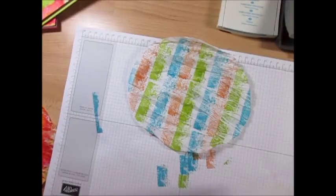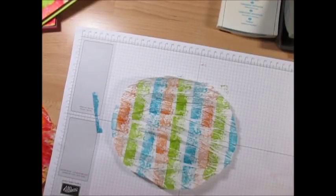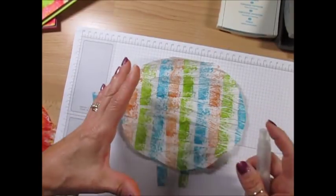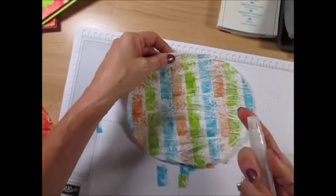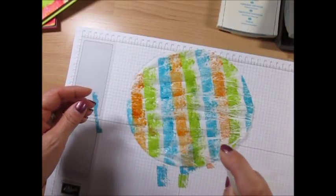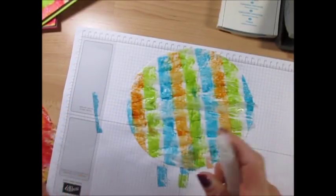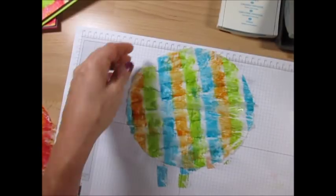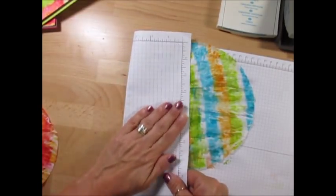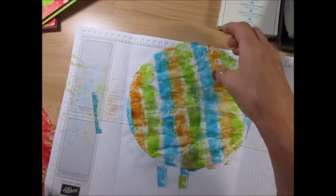Now what we're gonna do is take our Spritz bottle - this is just plain water in it. That's what makes it look very tie-dye. Just leave it this way, take your Spritz bottle and spritz it. You could let it dry, but I think the trick to this is if you use the heat tool - we could speed up the process a bit. Remove some of the water.